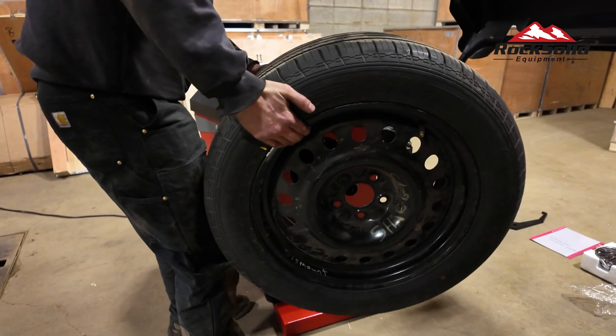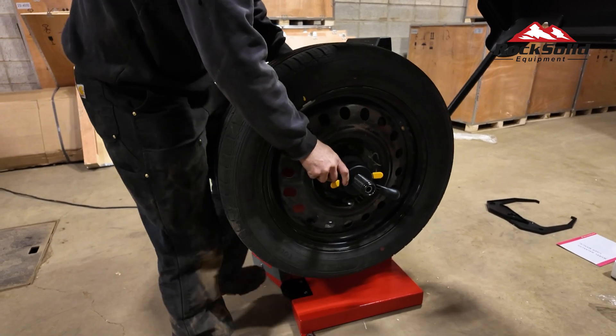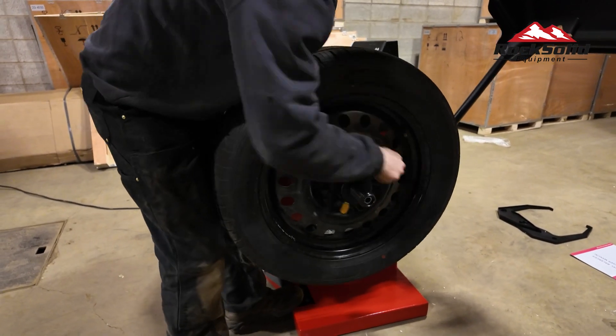Start by securing the wheel onto the balancer. Make sure it's centered and tightly fastened using the appropriate locking mechanism to prevent any wobbling during the process.